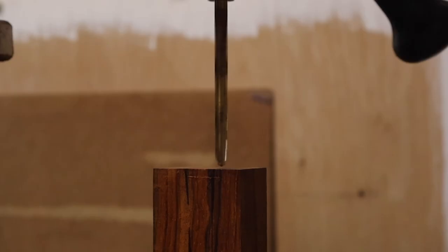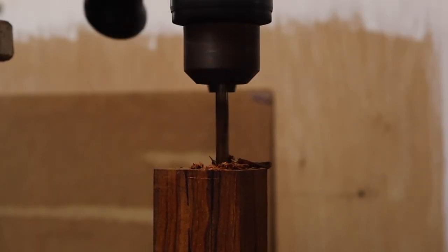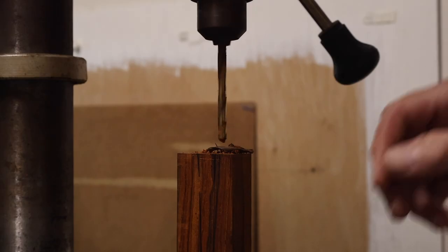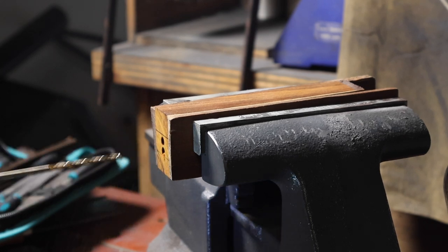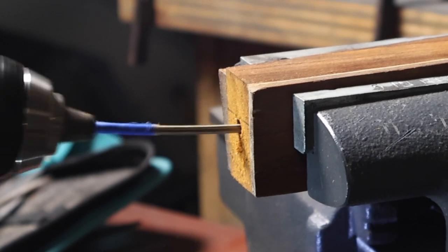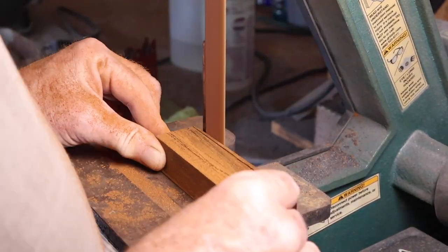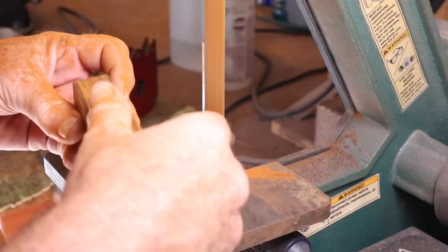The wood I'm using for the handle is a piece of cocobolo. I started by drilling a couple of holes on the drill press for the tang to fit into, then put it in the vise and used my hand drill and a longer drill bit to ream out the two holes joining together, and a hand file to file out that slot. I did a rough shaping of the handle before the glue up.